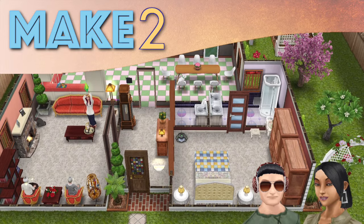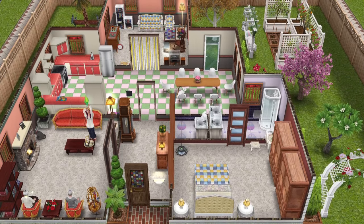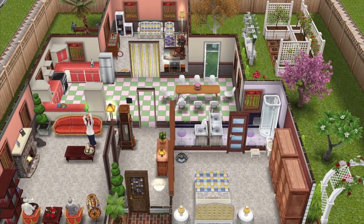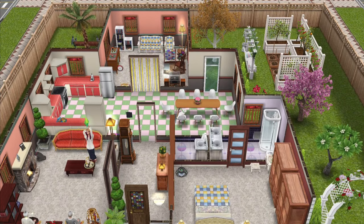Hi guys! Welcome to Make 2 and a Sims Freeplay Let's Build tutorial. We are going to build this house today. We've previously shown a tour of this house on the channel, and we called it the Seniors House because it was built for a couple of grandparents.